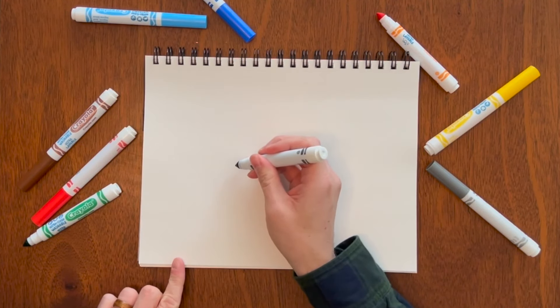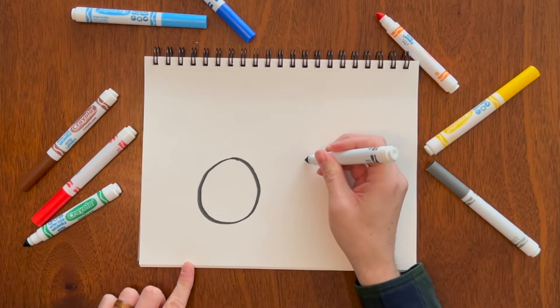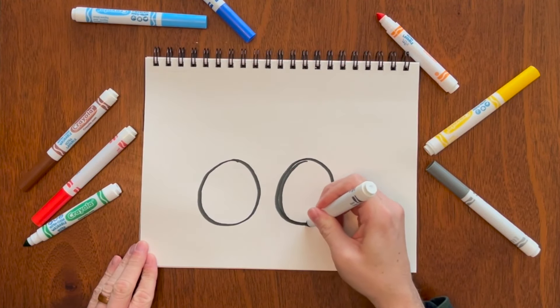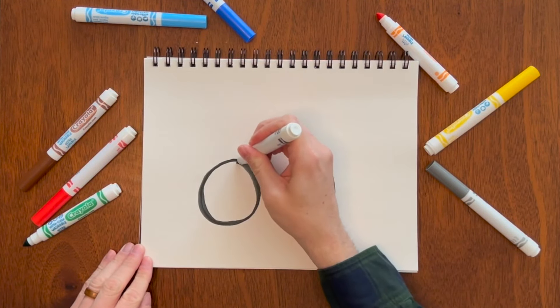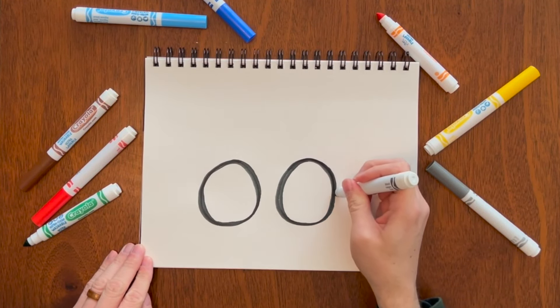Let's draw a monster truck. You start with two big circles for the wheels. You can make these as big as you want because monster trucks can be any size — keep them more close together. If you accidentally make the circles a little too skinny, you can always just keep going around to fill them out like that.